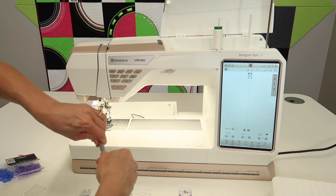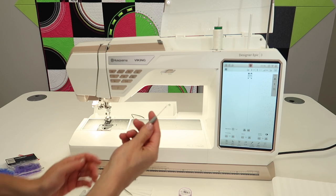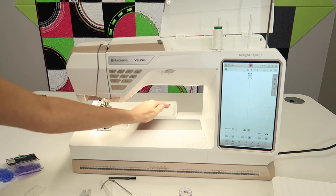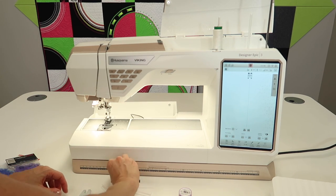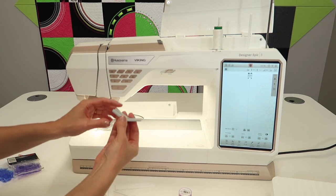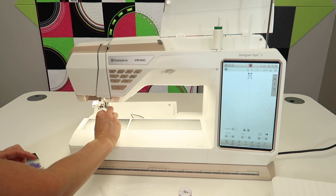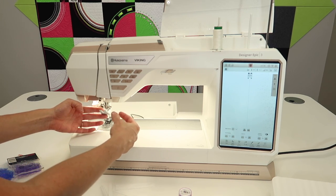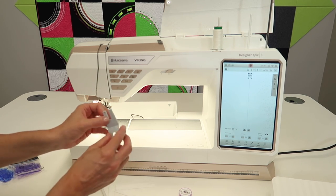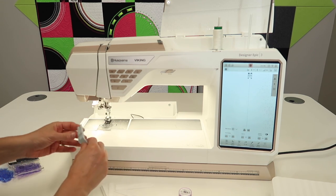Seam ripper — you can never have enough of these. Take the cap off, put it on the other end, and now you have a handle. You've just been using a stubby seam ripper — now you know! Brush: we'll talk about cleaning the machine, and brushes are handy to have close by. The multipurpose tool — you'll see me using this for sewing on buttons, or using the little hole to lift and hold the needle when taking it out or putting it back in. It's also great for getting over a really thick seam, like denim seam allowances on a hem.